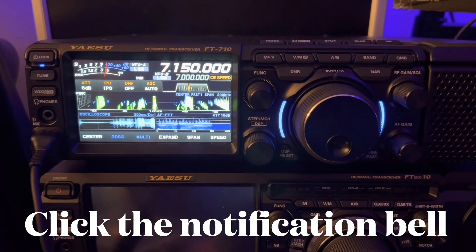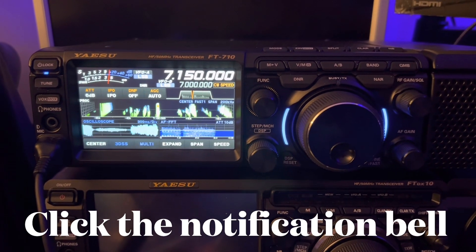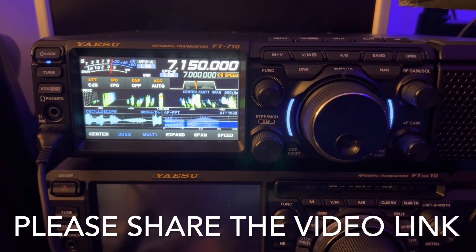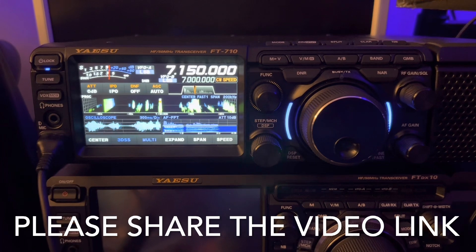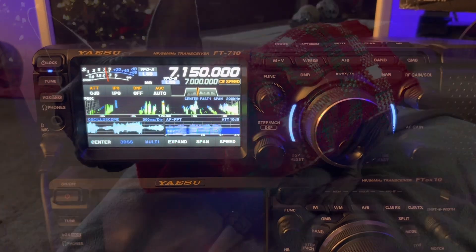I'm still producing other videos besides the FT-710 series. And finally, if you would share a link to this video on social media, text message, email, or phone a friend — help them out. Thanks a lot for watching, and 73 from N4HNH.